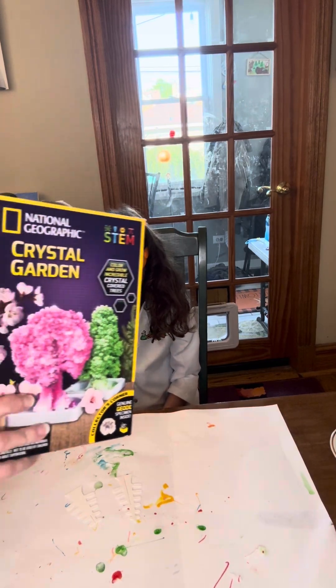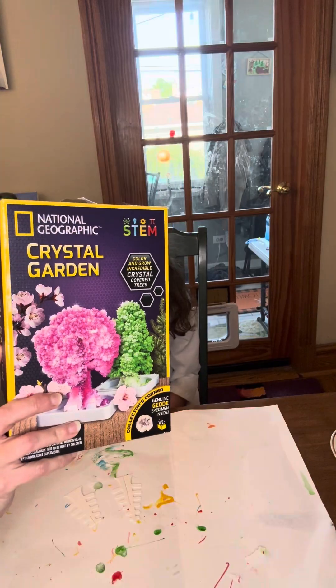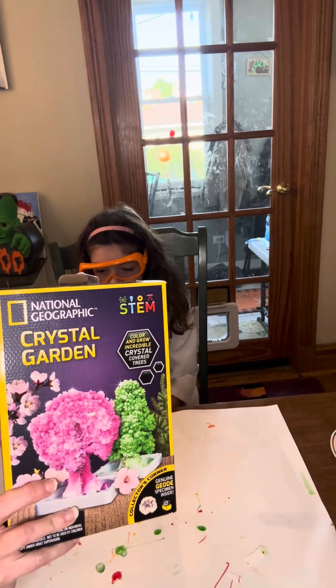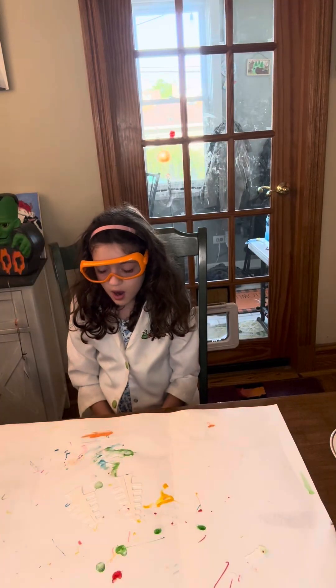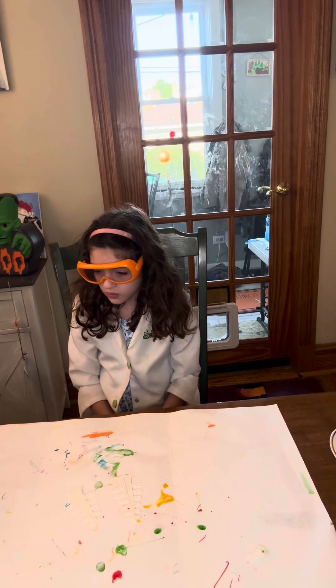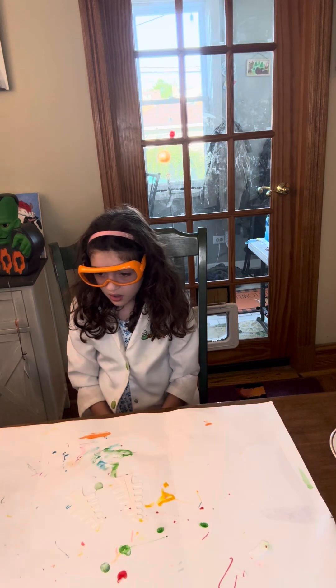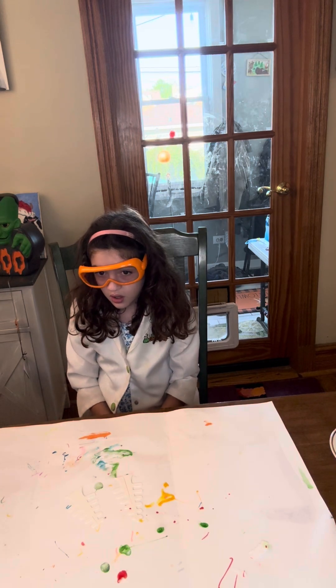We are reviewing and doing the National Geographic kit called Crystal Garden. It's supposed to come with everything you need to make crystals, but they gave us some junky markers and we're not going to use those.